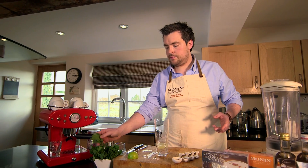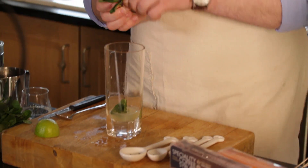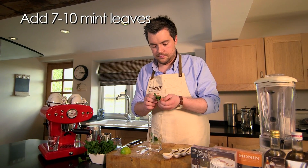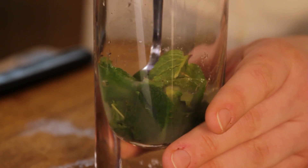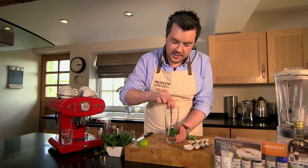Then we're going to take our mint, 7 to 10 mint leaves. Using the back end of a spoon, just gently massage your mint and your lime together.